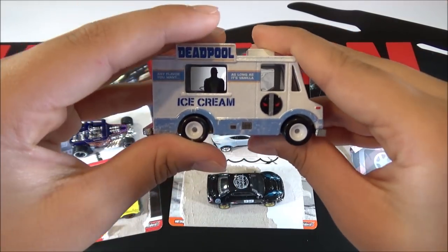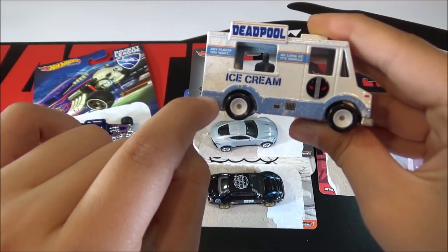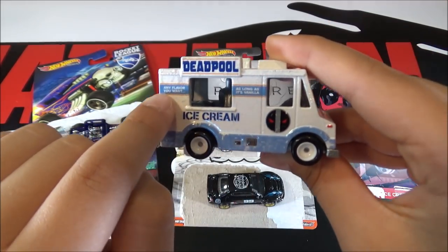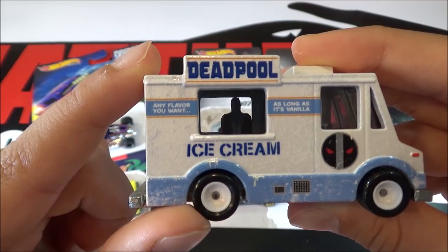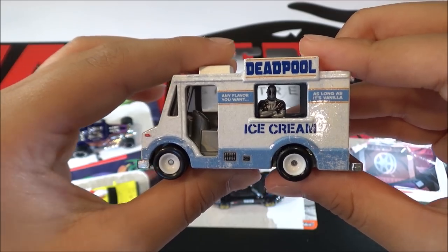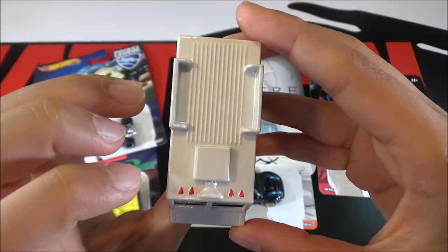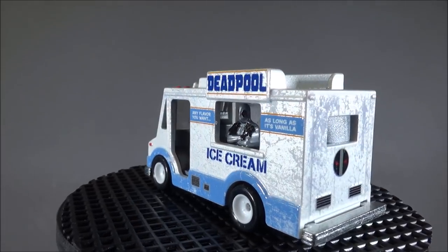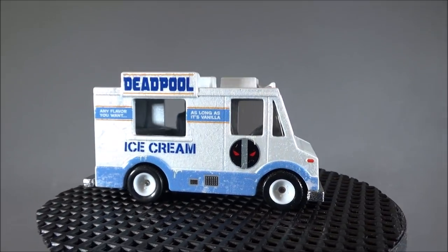So this ice cream truck is white with some blue detailing down here, then Deadpool. It says 'ice cream, any flavor you want, as long as it's vanilla.' On the other side you can see Deadpool and the same wording. This version of the Deadpool van looks good. It would be cool if they put different graphics on the side of the van that you can't see when it's in the blister, like they do with pop culture cars.